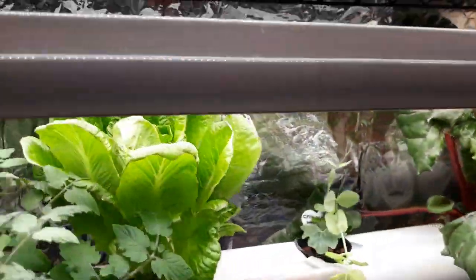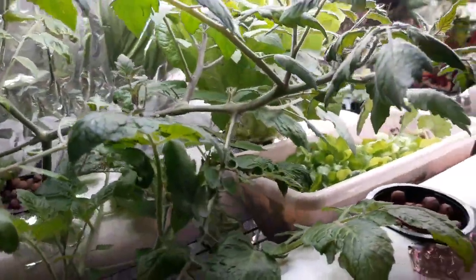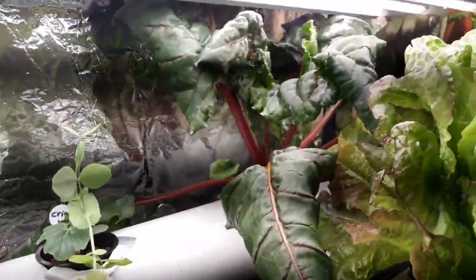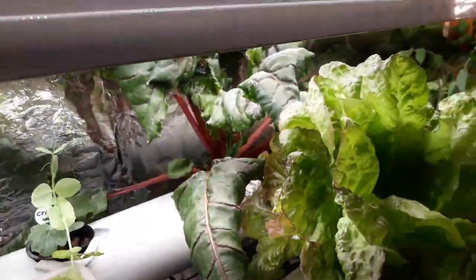These Active Grow lights really do super for tomatoes and strawberries, and I know there are a lot of viewers who have commented that they really struggle trying to find lights that will do well for their strawberries and tomatoes. I feel these do really well.